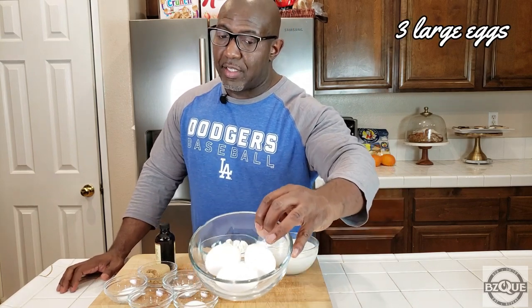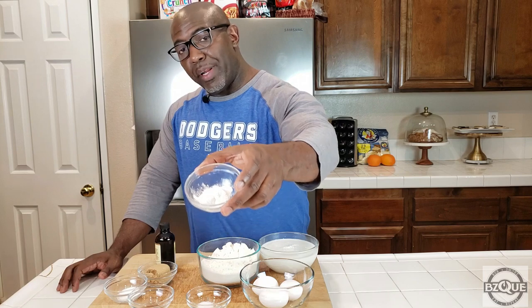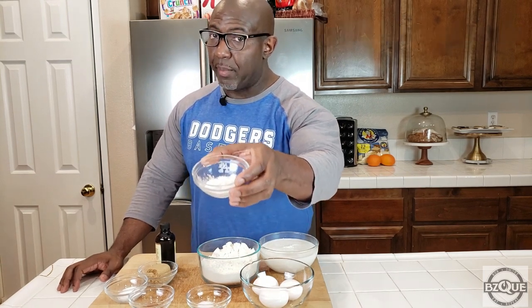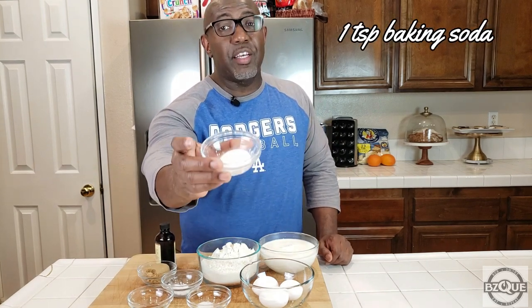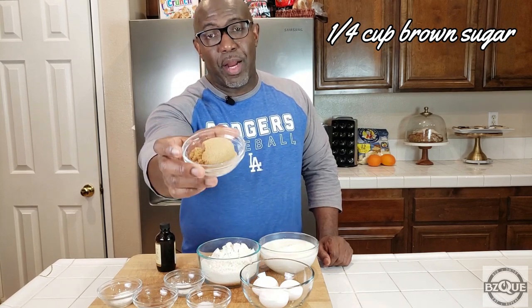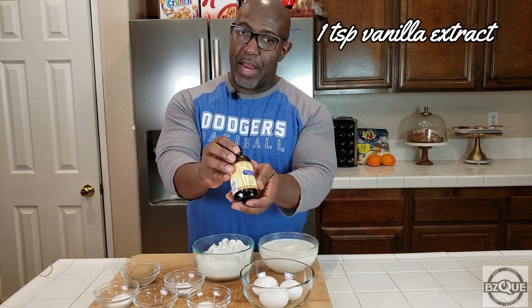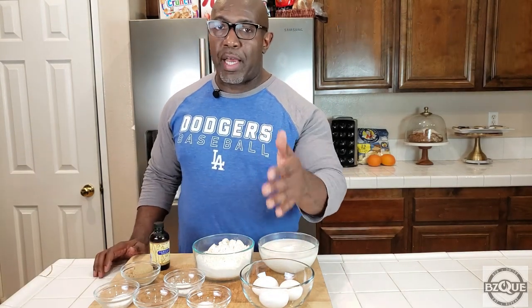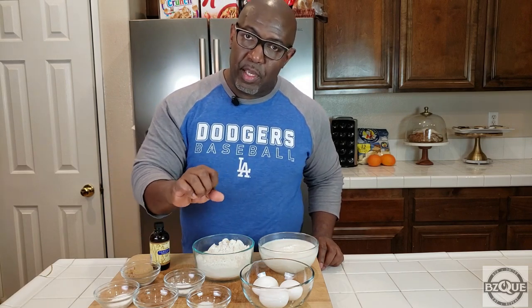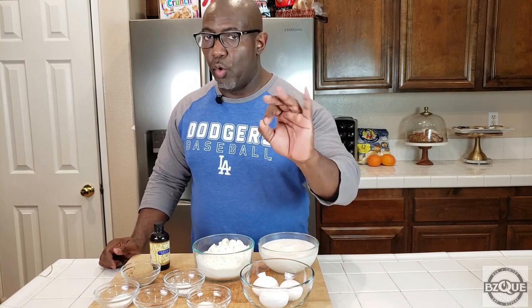First off we're going to start with three eggs — we're going to separate these eggs, I'll show you that later. We have half a teaspoon of salt, a teaspoon and a half of baking powder, a teaspoon of baking soda, half a teaspoon of ground cinnamon, a fourth cup of brown sugar, two cups of all-purpose flour, some vanilla extract, and buttermilk. If you don't have buttermilk, just pour a cup of regular milk and add one tablespoon of vinegar — it'll curdle up and voilà, you've got buttermilk. No problem, you can make your own.